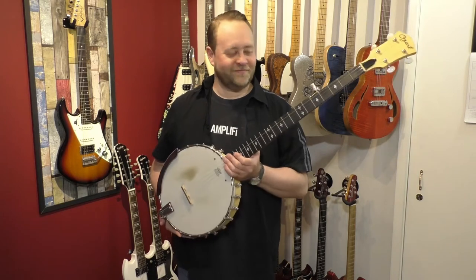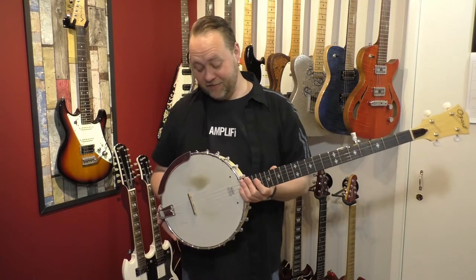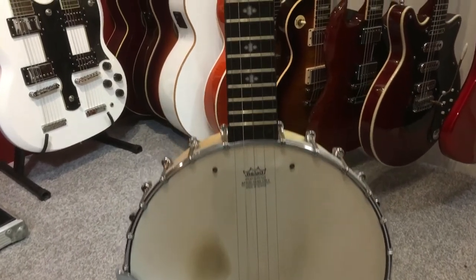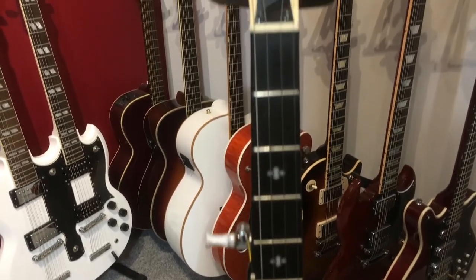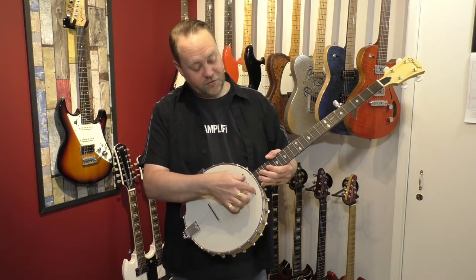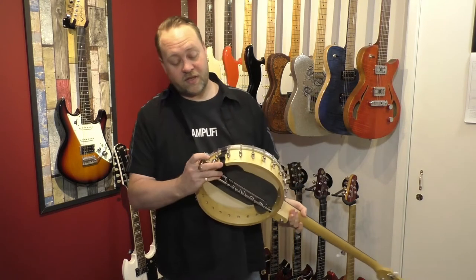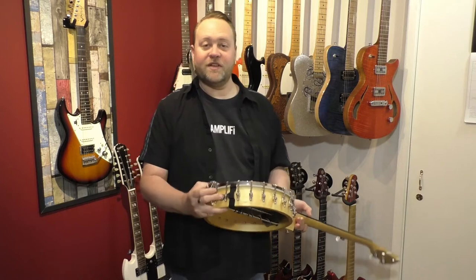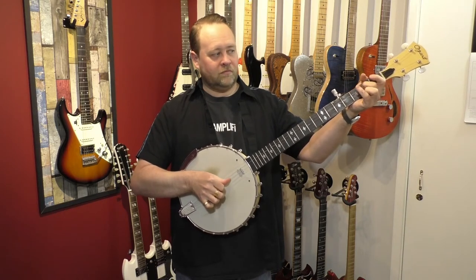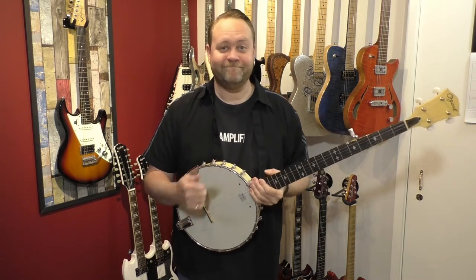This is a five-string banjo — I've had this a long time. It's an open-back banjo with a transducer pickup in it, but I didn't like the sound of that — I was getting all sorts of feedback. So I literally screwed a guitar pickup in there and put loads of foam in the back. It works well — you can have the magnetic or the transducer. As you can tell from the out-of-tune-ness, I don't play it a lot.